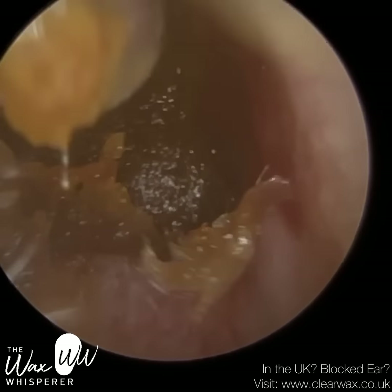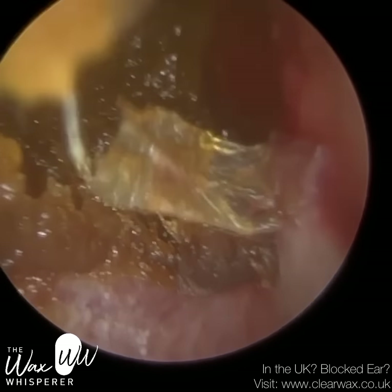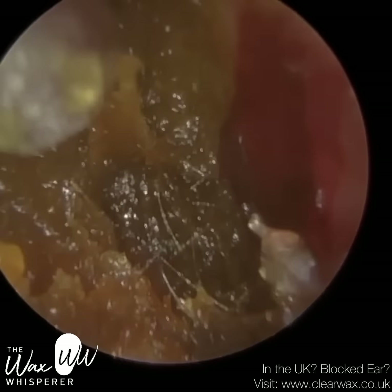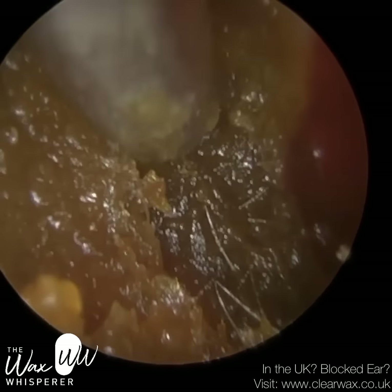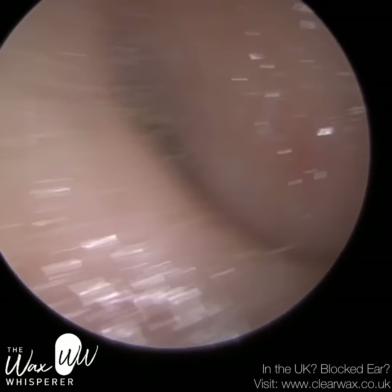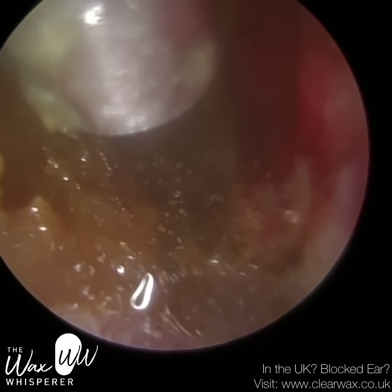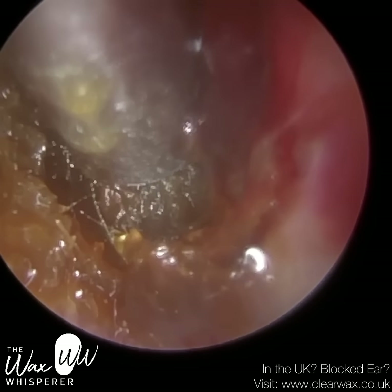In addition, they've been using some hydrogen peroxide drops to try and soften this wax. When you're performing microsuction, it turns the wax very mushy — very much like mashed potatoes. That's the only way I can describe it. It's very difficult to suction, so I've just put some olive oil spray in there to soften and change the consistency of this wax.